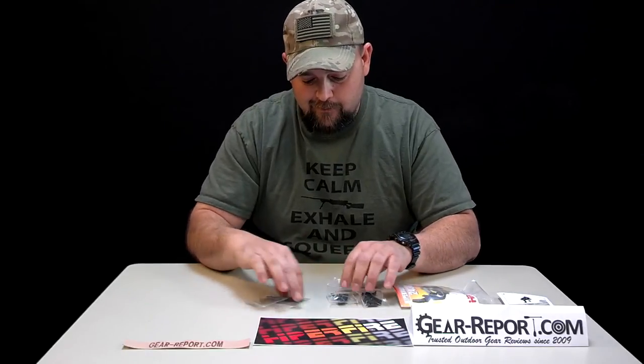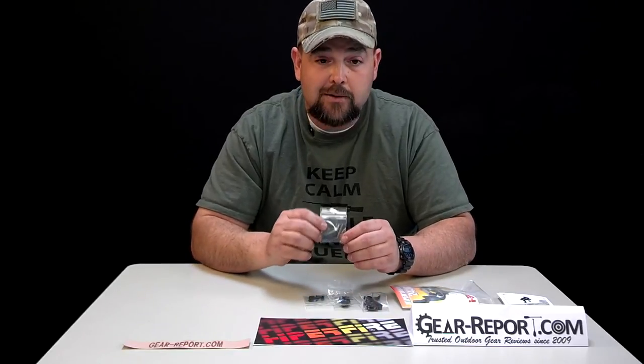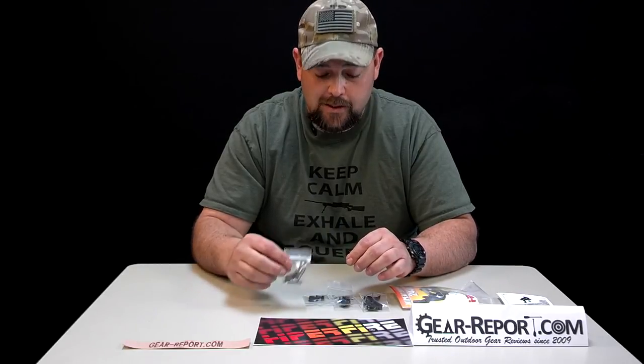In classic AR style, we have the typical four bags of parts. This spring set is your adjustability — everything in here allows you to go from two to four pounds depending on how you want it set.